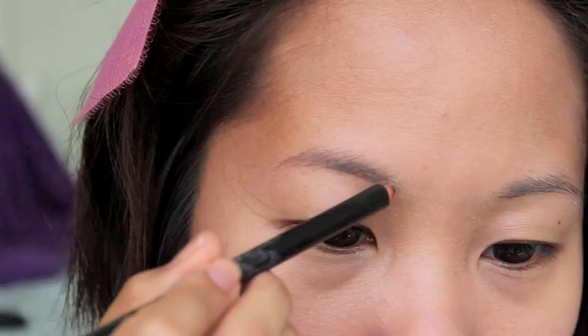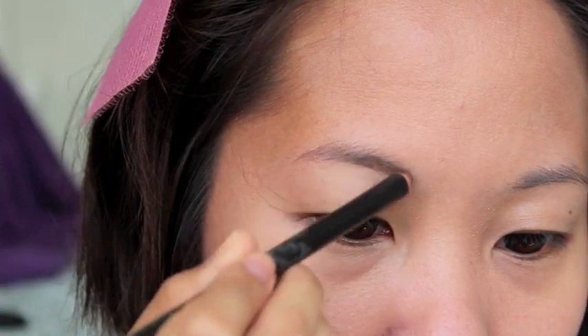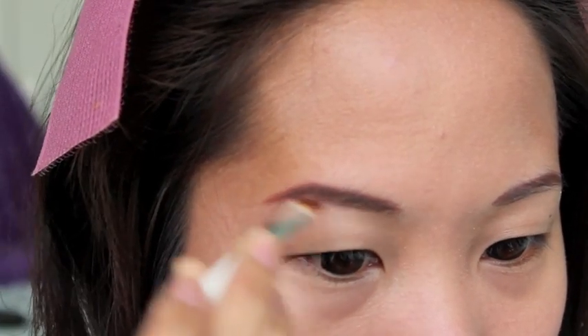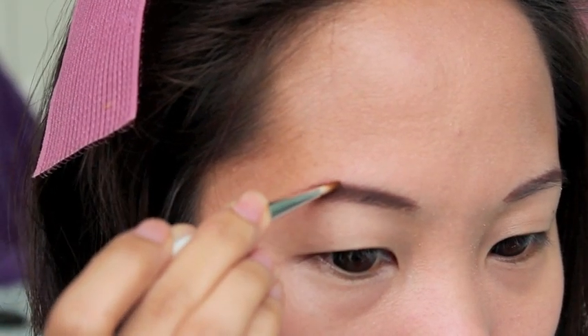For my eyebrows, first I use a brown eyebrow pencil by Revlon. With L'Oreal's angled brush and Maybelline's brow powder, I'll redefine my brow to match my hair color. If you cosplay, of course base your eyebrow color on the character you're playing.